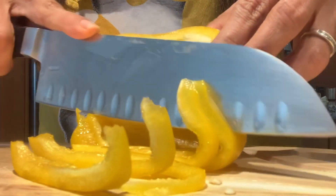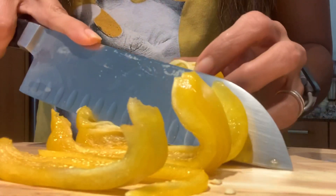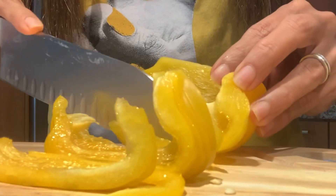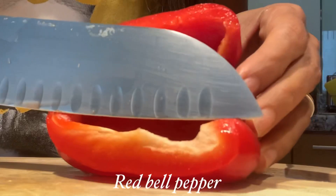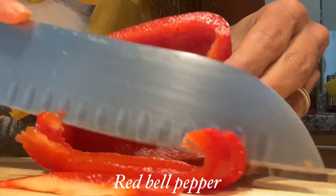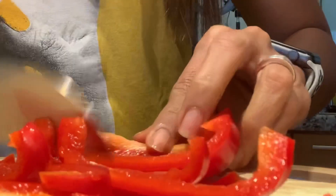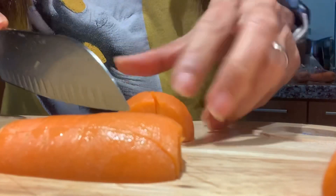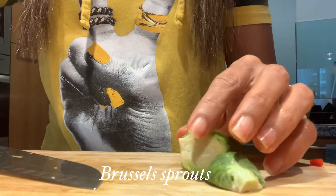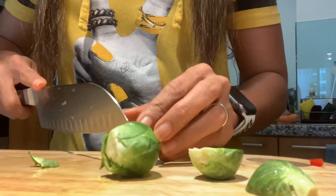Yellow bell pepper — you need to slice it thinly. And we have here the red bell pepper; like the yellow bell pepper, you need to slice it thinly as well. The half of the pepper I just eat — I love bell pepper, the yellow and the red ones. And this one is for the sides. This is carrot; in this video I just use one carrot. And of course, brussels sprouts.